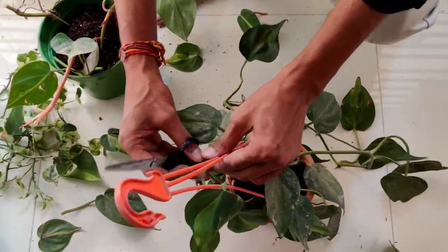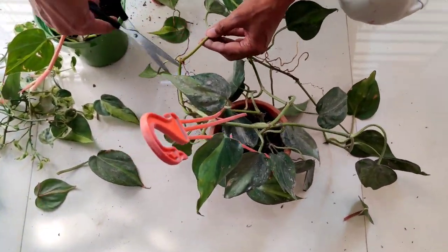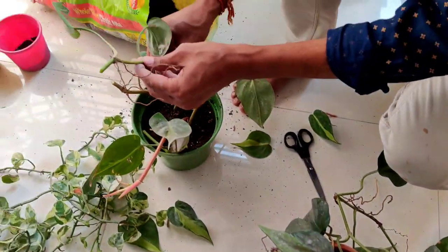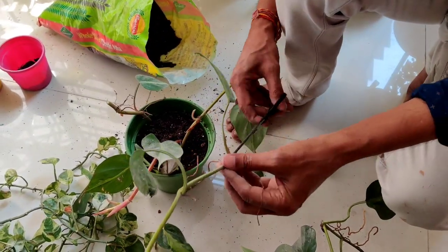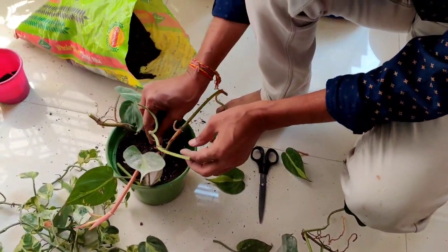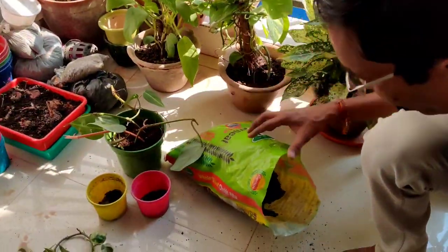Be careful — pothos are slightly poisonous plants, so you have to be very careful and make sure that no children or pets eat any leaves or twigs of the pothos plant.